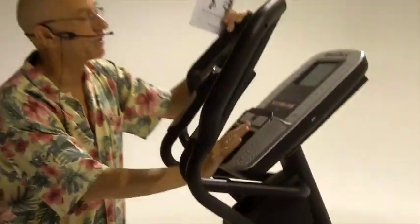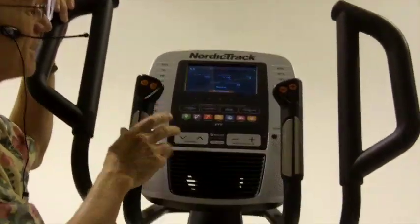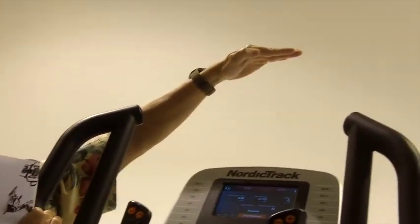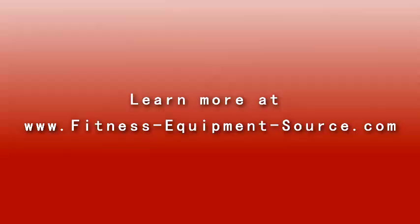This elliptical trainer really is the full package — it's designed to motivate you and to entertain you. It also comes with an HDTV right at head level, so when you're bored from exercising in place you can watch your favorite TV shows. This is one model I highly recommend and I give it a best buy.